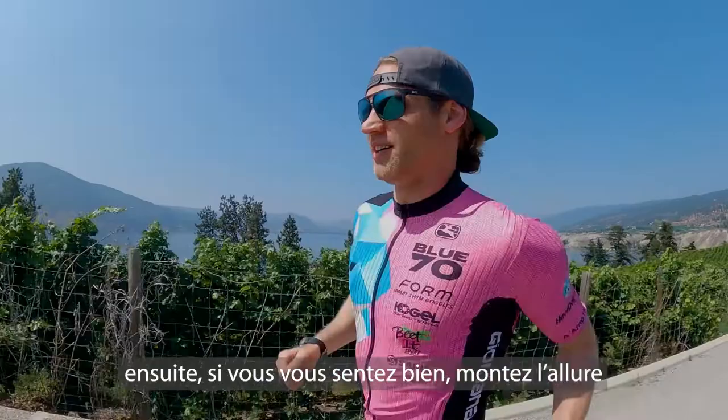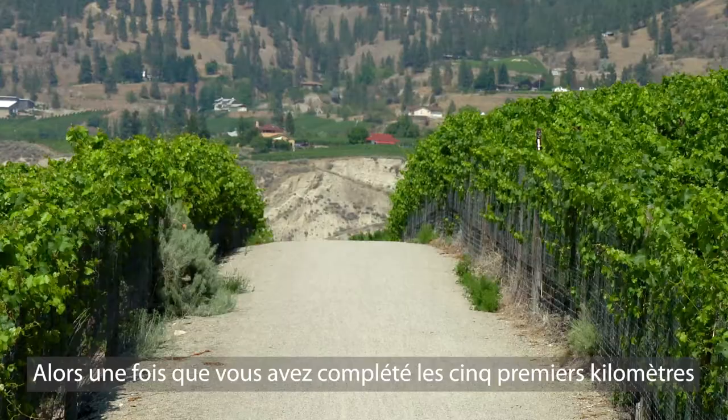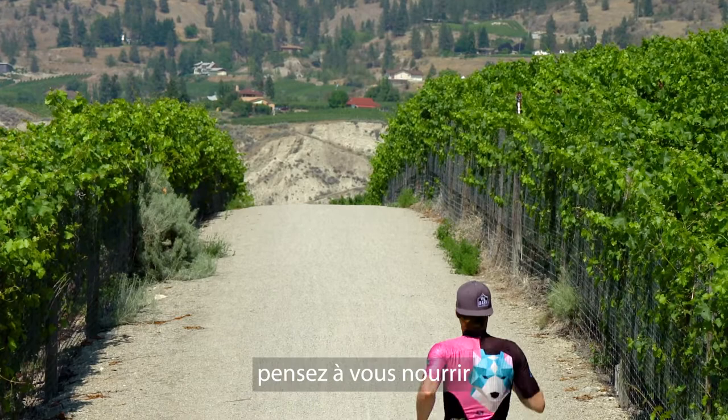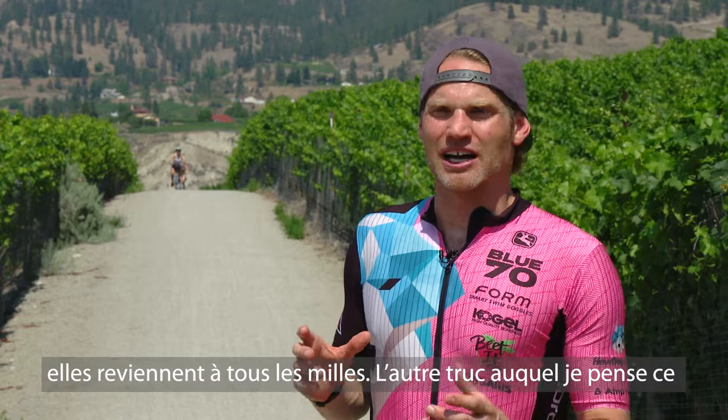Usually by the time I get to 5k, I'm like, you know what? I'm already settled into a good pace. So once you've done that first 5k and you're setting yourself up for the rest of the marathon, make sure you're getting in your nutrition. We've done another video covering nutrition tips — have it all planned out, get that hydration in. Have it planned out by each aid station, which is a mile apart.